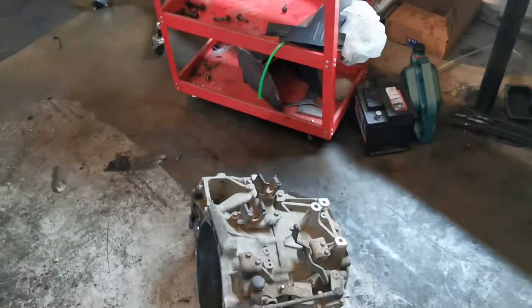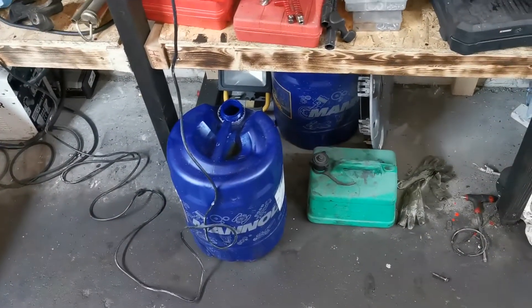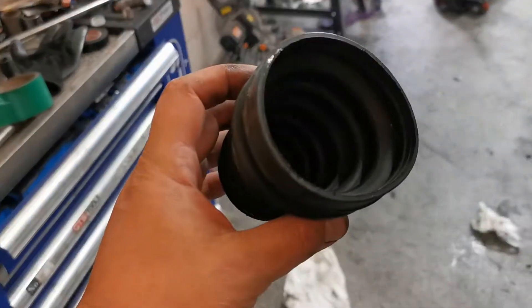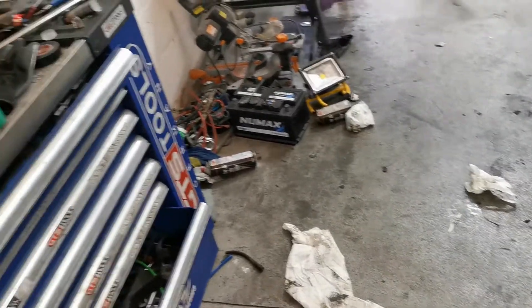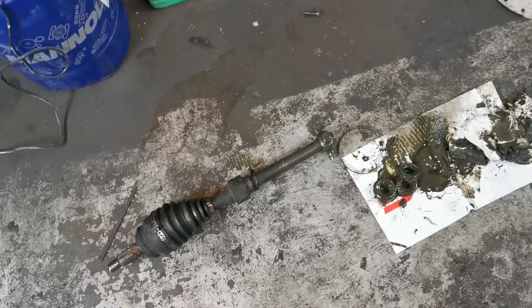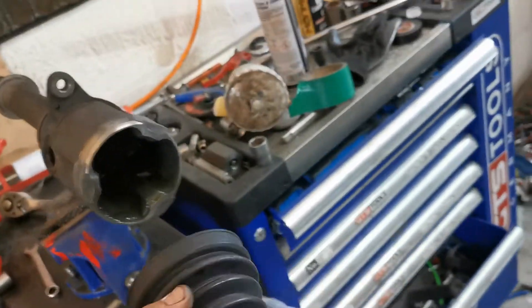I ended up changing my gearbox as well, and then I ran into some trouble with the drive shaft. We dropped the damn thing and broke it — the original one. We bought a replacement because we can't find the original middle piece, the long drive shaft connector between the two pieces, so we had to buy this one.